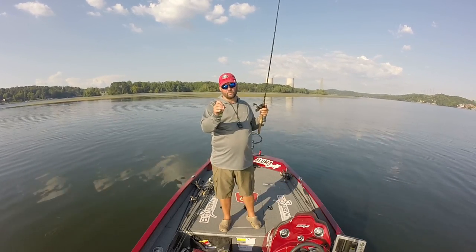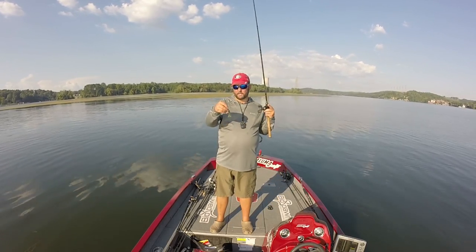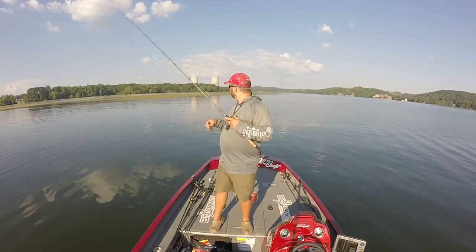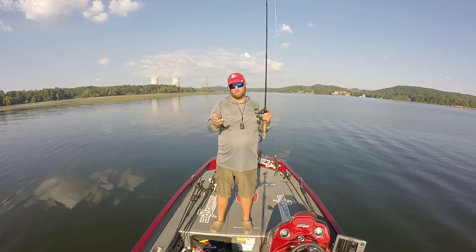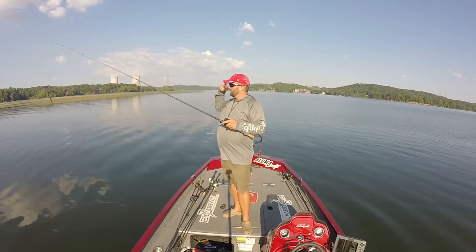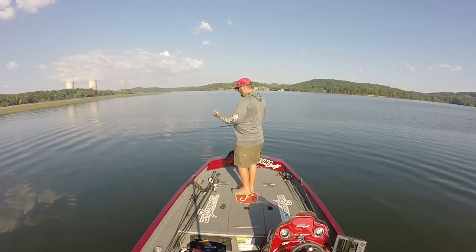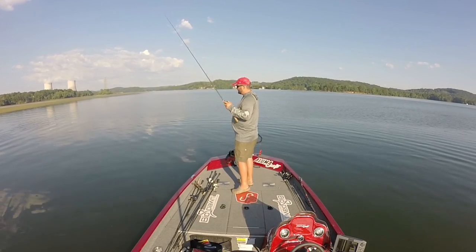One of the best things to do - this is a three-eighths ounce weight. I probably should go to a quarter ounce, but I knew the rage bug would take forever to fall because of all the appendages and all the kicking it does as it falls, so I wanted something a little bit heavier. For most other things like a ribbon tail worm - my favorite, like a Zoom Old Monster or Mag 2 - I always go with a quarter ounce because of the rate it falls and also because it goes through the grass a lot easier. But I'm sitting here in eleven to twelve foot of water, a half a cast from the outside grass line.